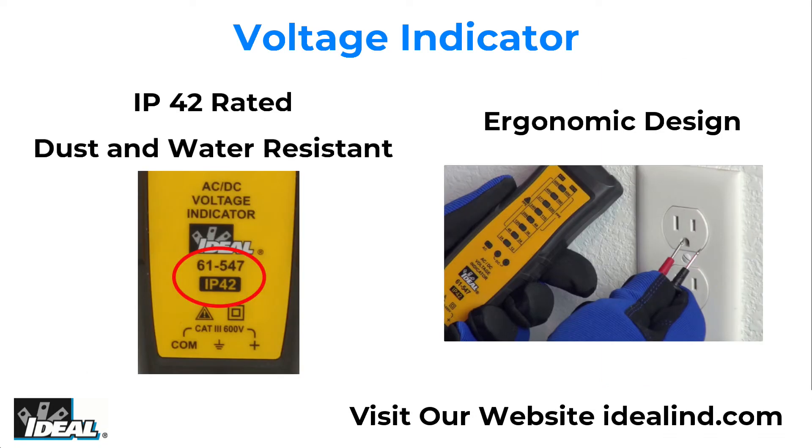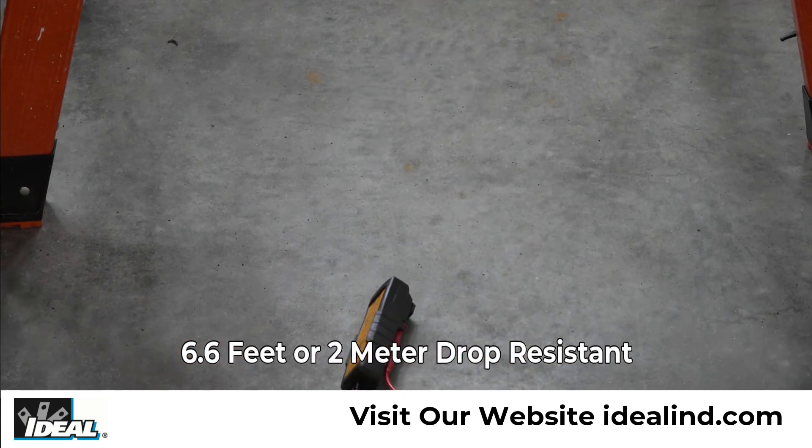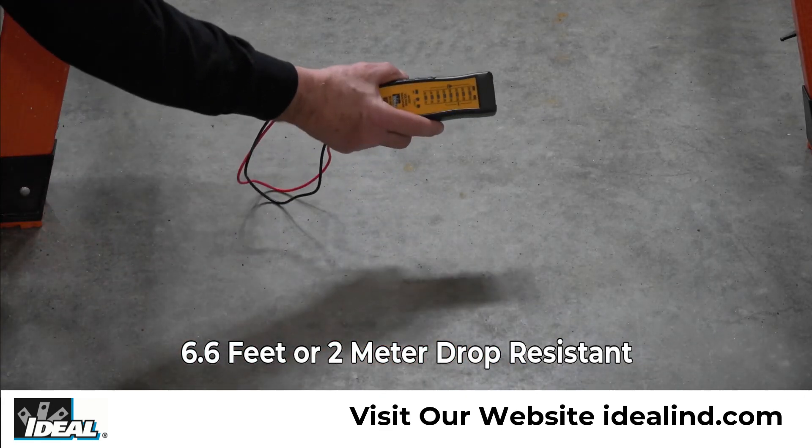The ergonomic design makes this tester easy to grip and it is IP42 rated, which means it is protected from dust, water resistant, and capable of sustaining a drop from 6.6 feet.